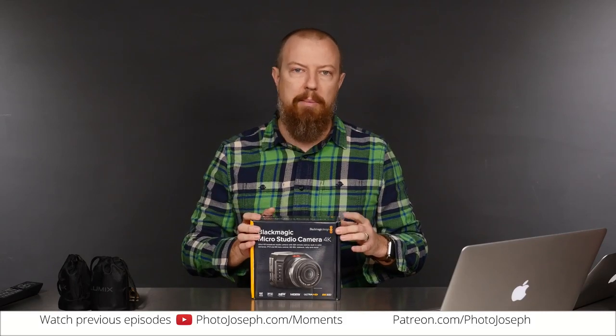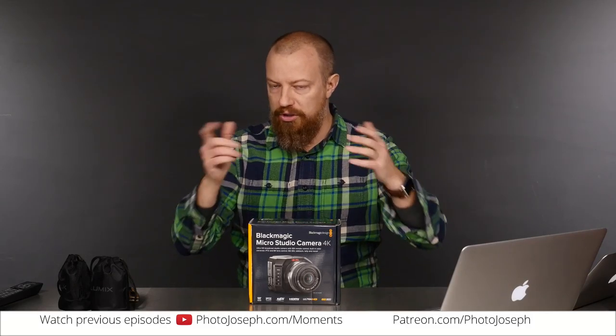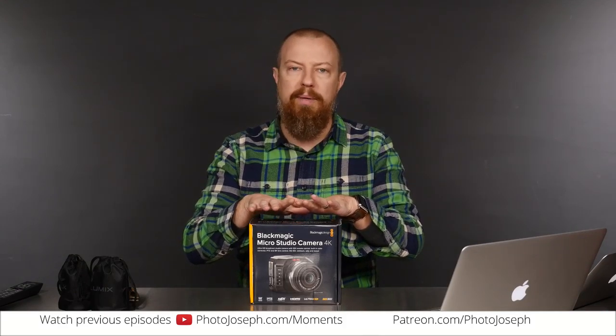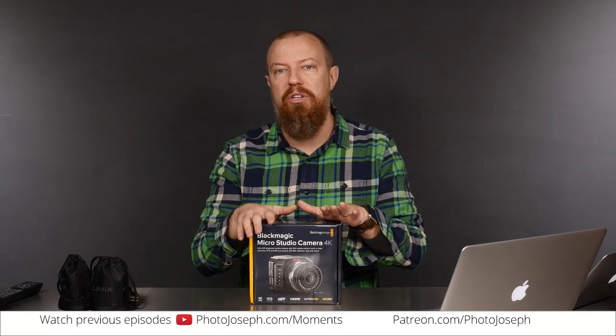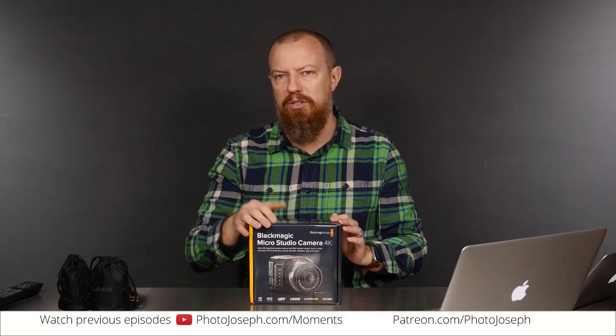This is the Blackmagic MicroStudio Camera 4K. I realize this is absolutely not something that the vast majority of you are going to go out and buy — it's a very specific camera. But for those of you who are interested, hopefully you'll learn something here. And for those who aren't, it's kind of interesting to see what happens on the other side of production. All we're going to do today is an unboxing. I will be implementing this into this actual live production and we'll continue to talk about it there.